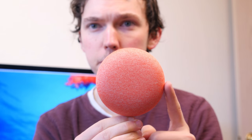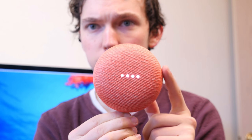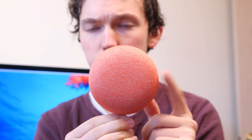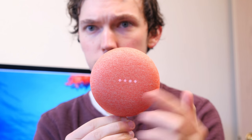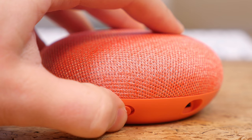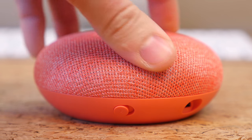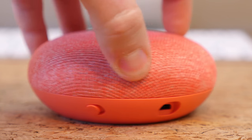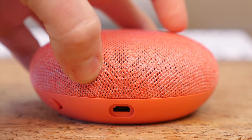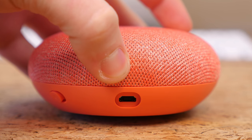Thankfully, the two other capacitive touch buttons aren't disabled. There are capacitive touch buttons on the left and right hand side of the speaker to adjust the volume, so if you don't want to adjust the volume with your voice, you can use these buttons instead. The only hardware button is a mute toggle to the side. We also have a micro USB cable for charging. This cable and port is being phased out, so I would have liked to have seen a USB-C cable. Come on Google, get with 2017.